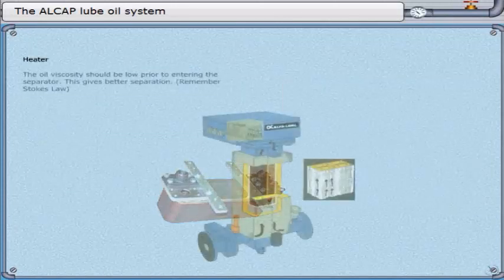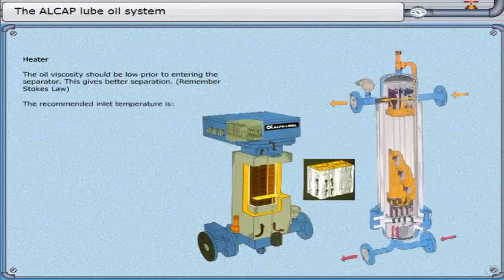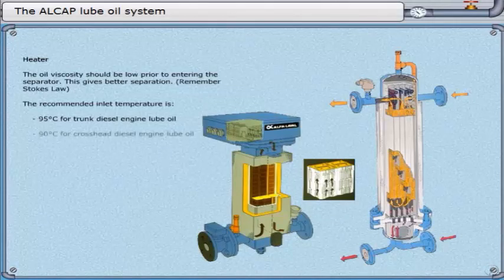The oil viscosity should be low prior to entering the separator — this gives better separation. Remember Stokes' law. The recommended inlet temperature is 95 degrees Celsius for trunk diesel engine lube oil, and 90 degrees Celsius for cross-head diesel engine lube oil.